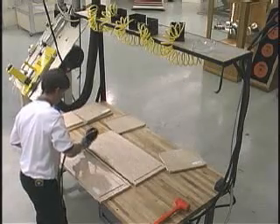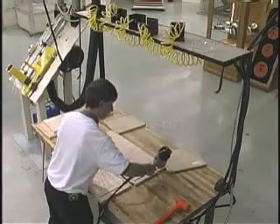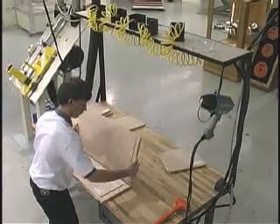This cabinet is constructed with the blind dado method. This allows for the cabinet to fit together as tightly as it was defined in the software, without concern of the variation in material thickness affecting the joints.